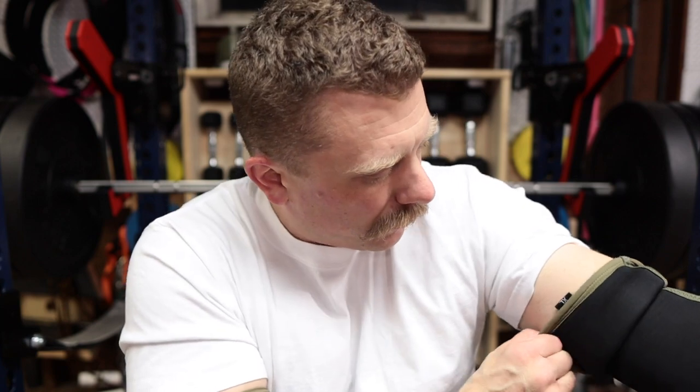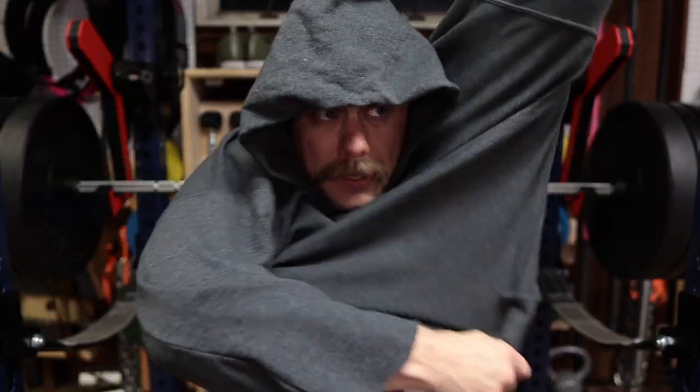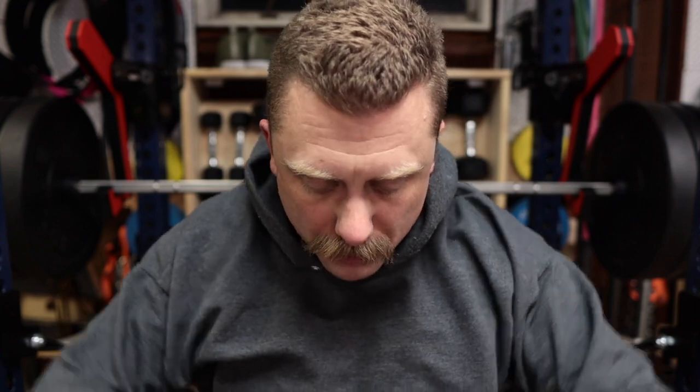I'm wearing my elbow sleeves today, which are always a bit complicated to get on. So that's the plan — 215 plus 40 is 255 at the top with the chains. Let's go.